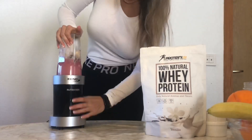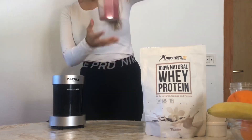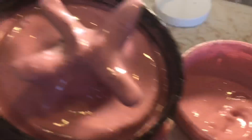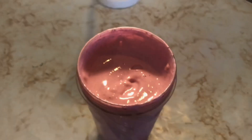Now this is definitely the thickness I was looking for. I literally had to go outside to show you how pretty the color is and how thick it is.